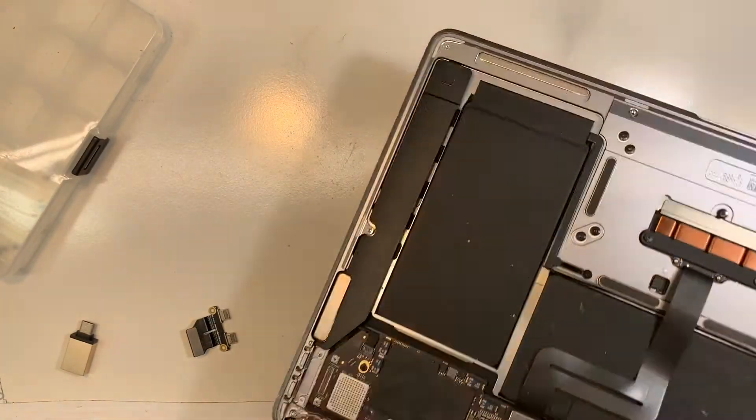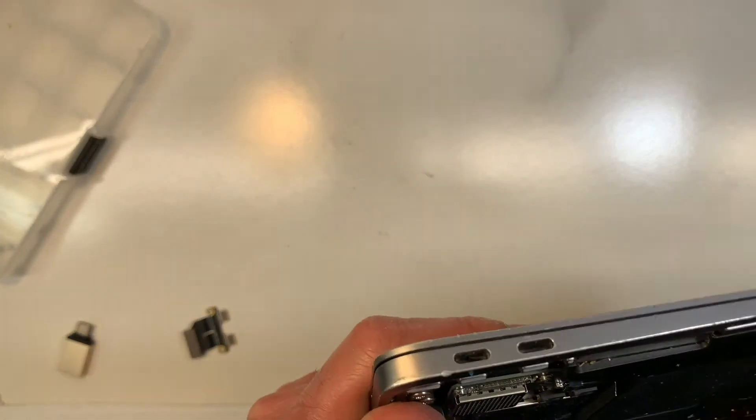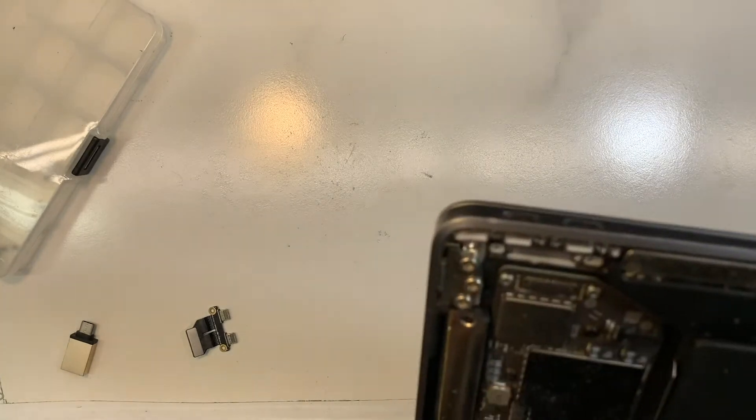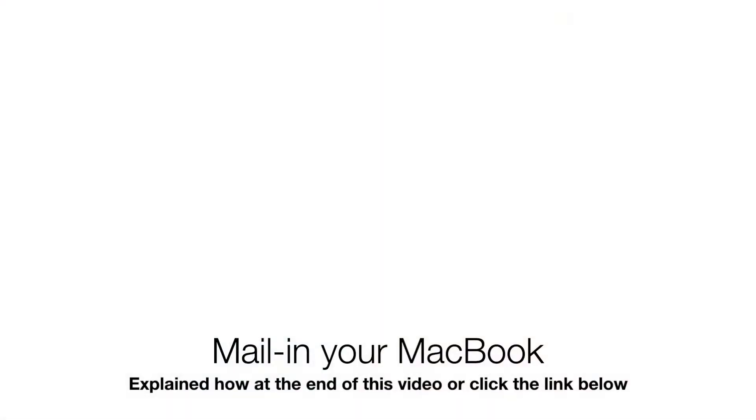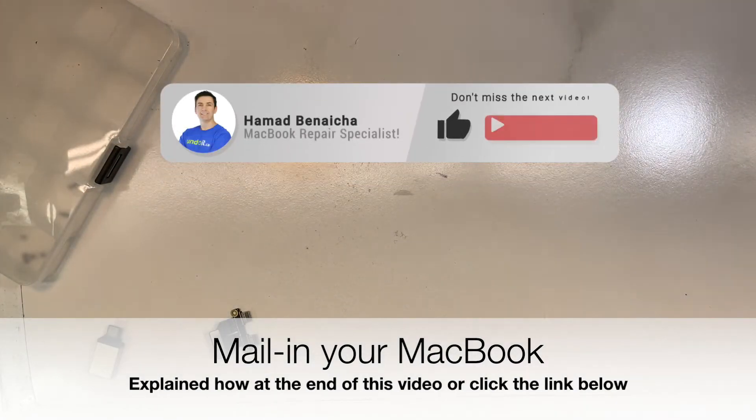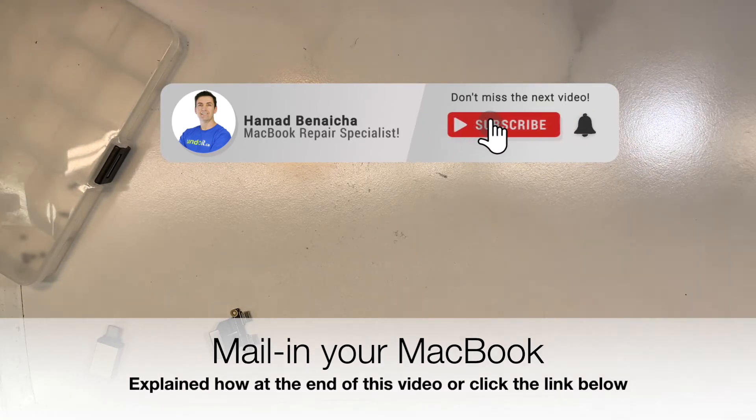Let me take a look under the microscope. So this part over here — I think it's dirt. I can see the dirt here. I'm just going to check on the microscope. I see it — it's just dirt. Something really sticky got inside the port there.